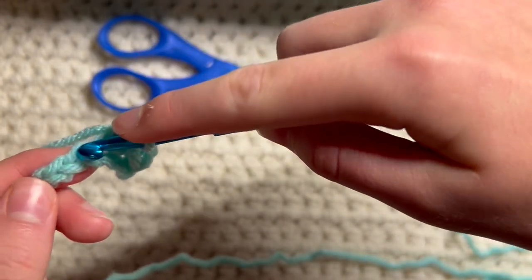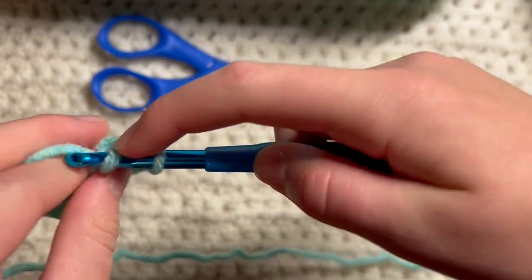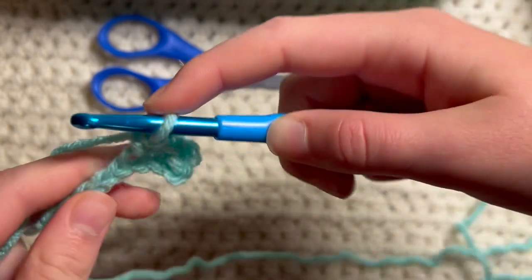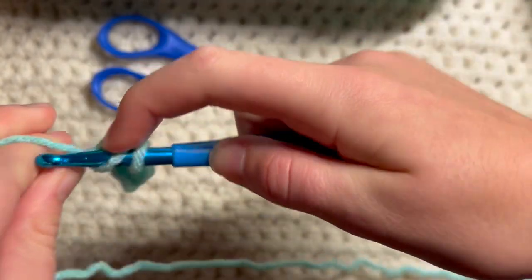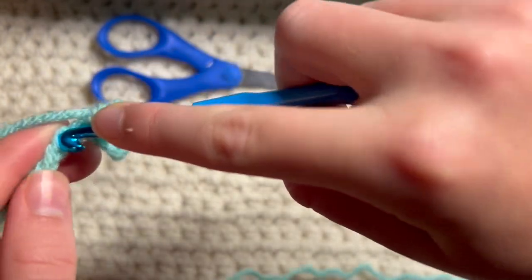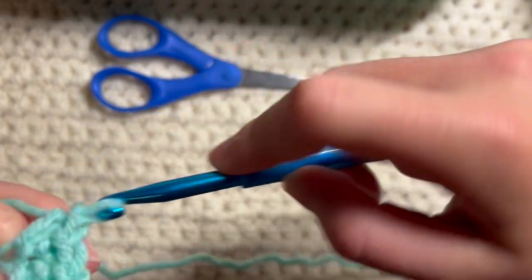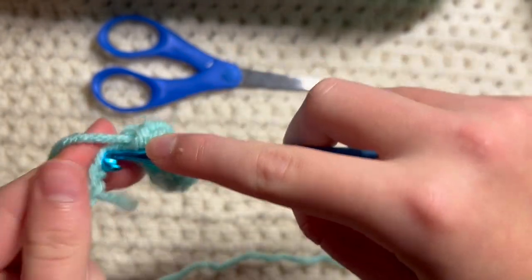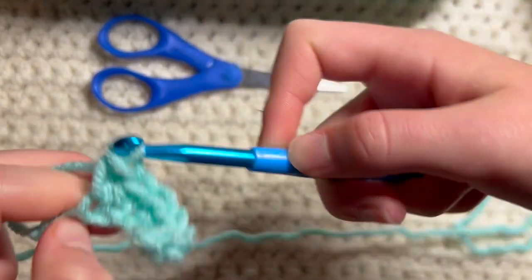This is probably the easiest stitch other than the chain stitch to me, so we're just gonna continue those. Remember to keep your chains loose because it's really hard to get your needle through if you're not doing that — not too loose but not too tight, just like I have it.